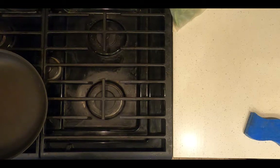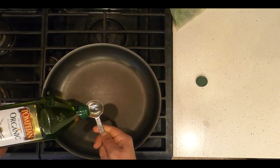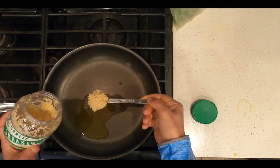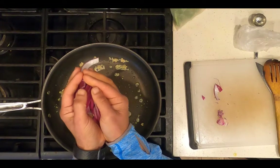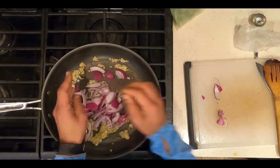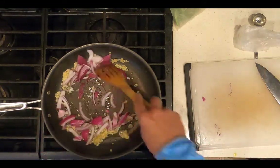Heat a skillet on medium heat, add one tablespoon of extra virgin olive oil, add one tablespoon of chopped garlic, add a quarter of a large chopped purple onion, and sauté on medium heat for five minutes until the onion is translucent.